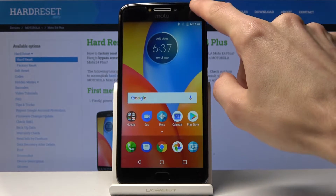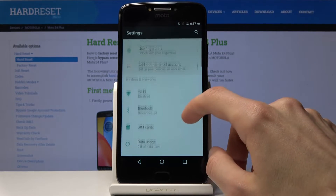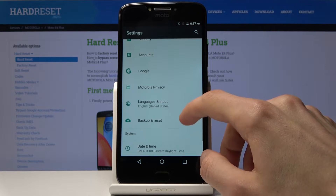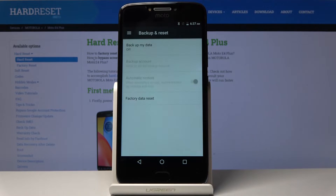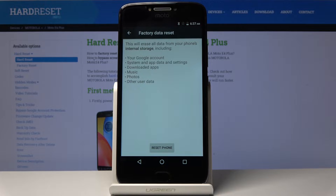To get started, open up settings and scroll all the way down to Backup and Reset. From here you will find Factory Data Reset. You'll get a message about what it will remove — it will remove your Google account, system app data and settings.